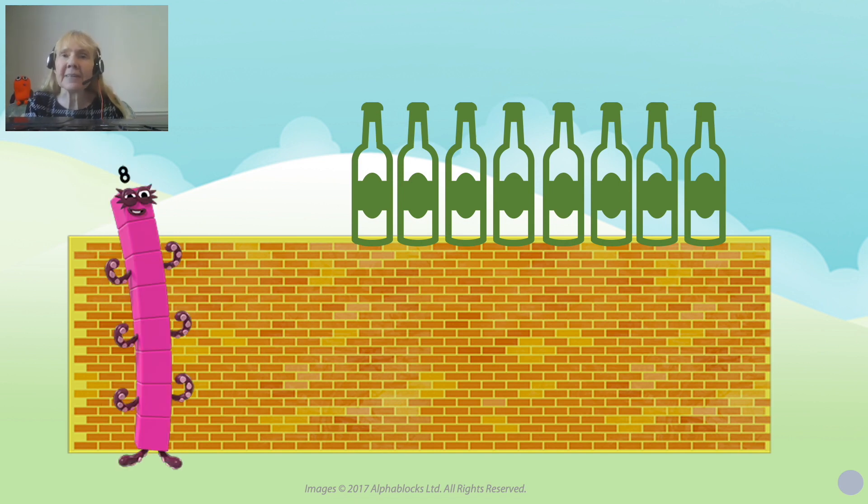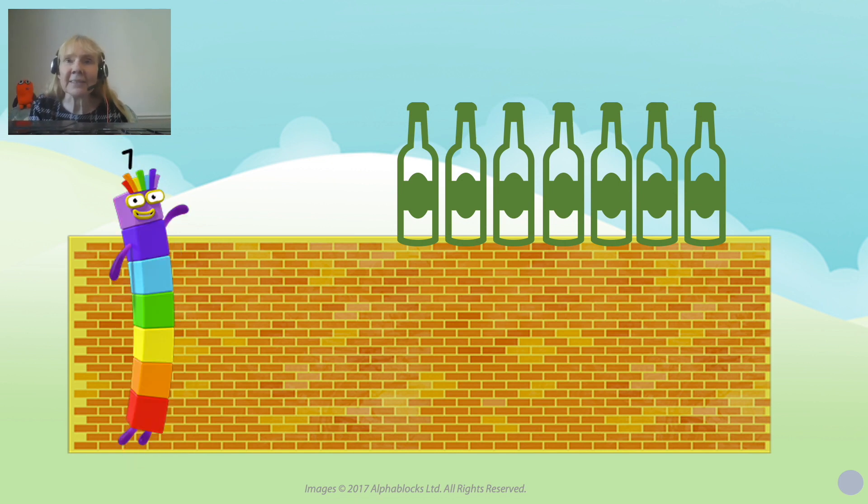Come on Octoblock — eight is going to sing this verse. Eight green bottles standing on the wall. Eight green bottles standing on the wall. And if one green bottle should accidentally fall, there'd be seven green bottles. Seven is one less than eight. So we need number seven — here he is, he's feeling lucky. Seven green bottles standing on the wall. Seven green bottles standing on the wall. And if one green bottle should accidentally fall, there'd be six green bottles standing on the wall.